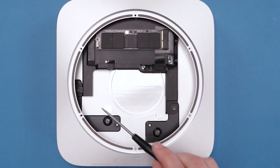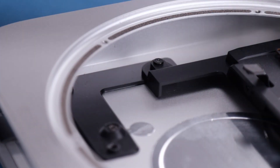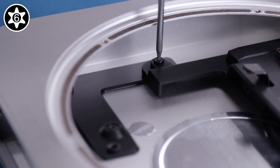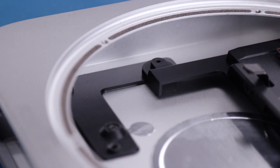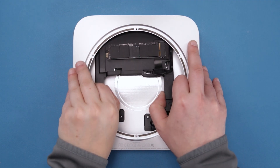Finally, remove this T6 screw securing the drive tray. You should now be able to slide the drive tray out of the Mini.